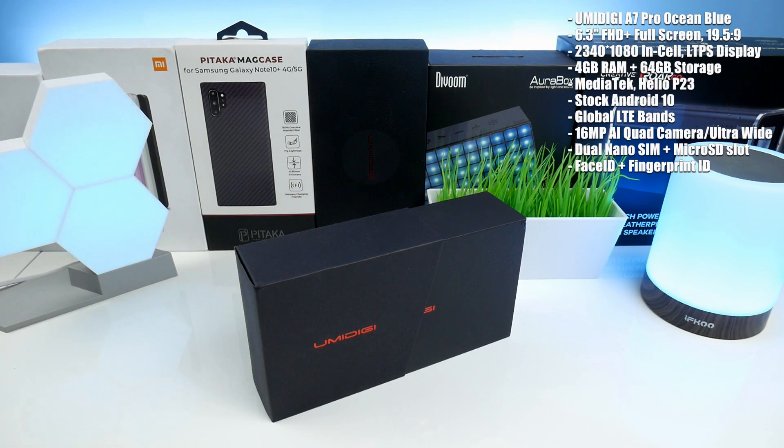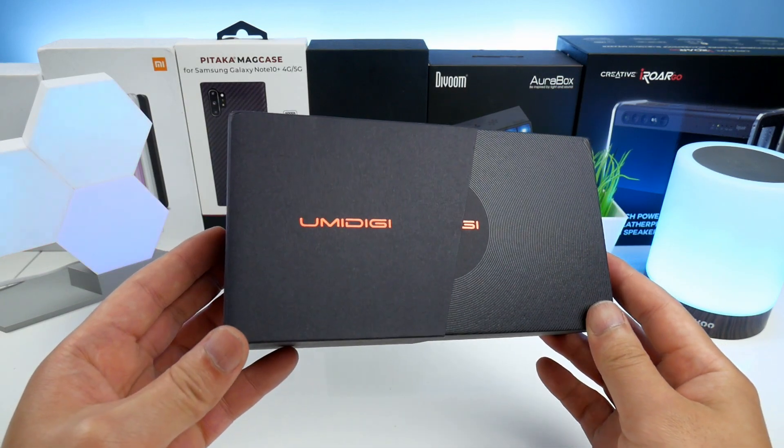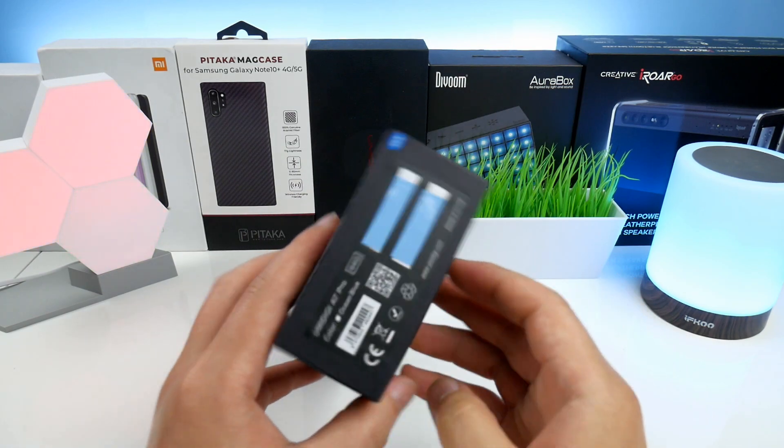Hey, what's up guys, welcome to Styler's Centex channel. If you are new, then please subscribe for more upcoming videos. In this video we are going to unbox and have a first hands-on of the UMIDIGI A7 Pro in Ocean Blue, and if you're interested in this product then please support the channel and check out the links below in the video description.